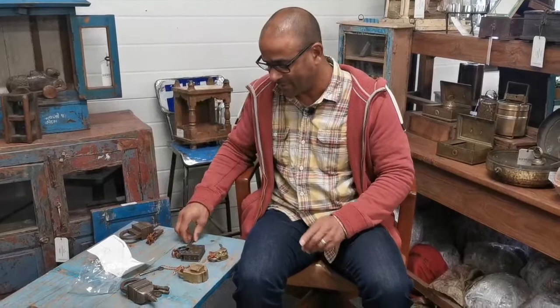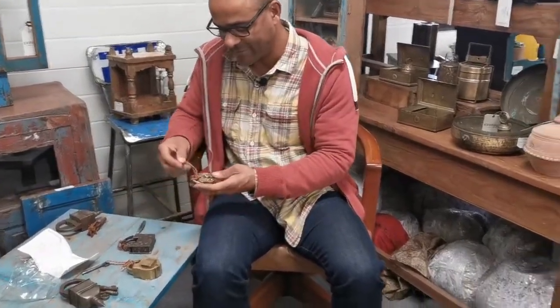We have several of our antique and vintage locks that don't just open by turning the key. There are some additional things that you need to do, and this is what makes some of our locks and our reputation as experts in old and vintage locks. I'll show you how we open some of these locks.